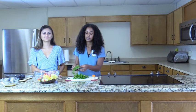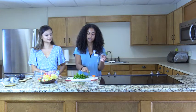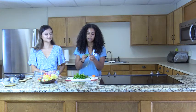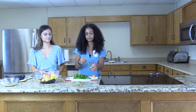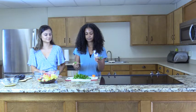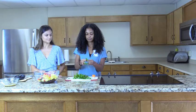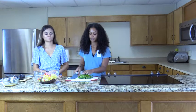The next ingredient to cut is the washed cilantro. First, de-stem about a handful of cilantro by simply pulling off the leaves. Continue doing that for each piece. Then chop the cilantro into pieces and add them into the bowl.